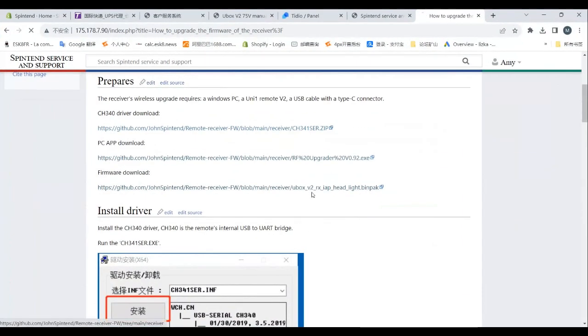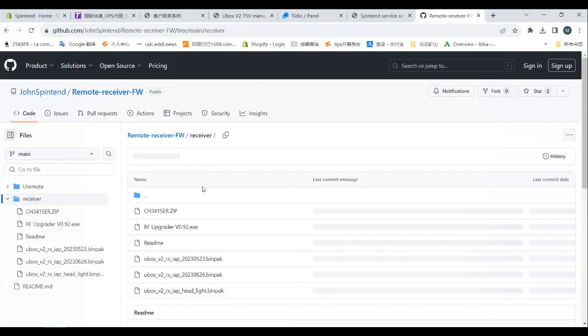Just a reminder: there are three firmware files in the GitHub list, so please choose the correct one.